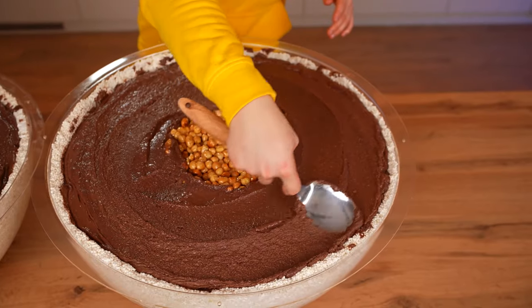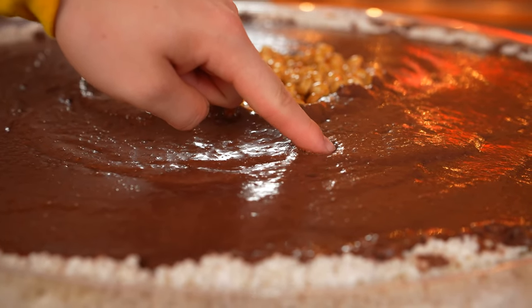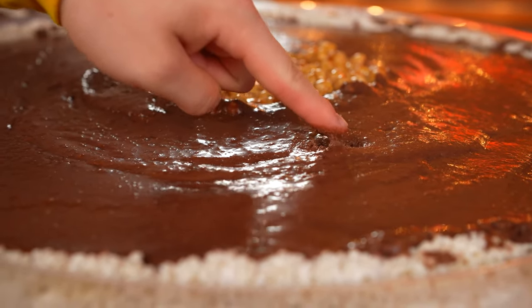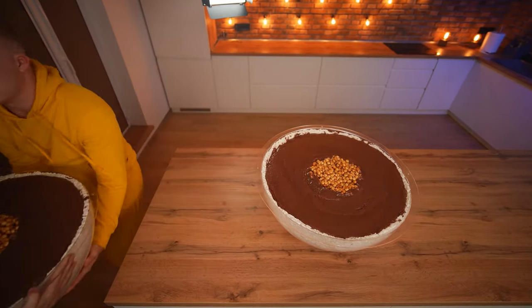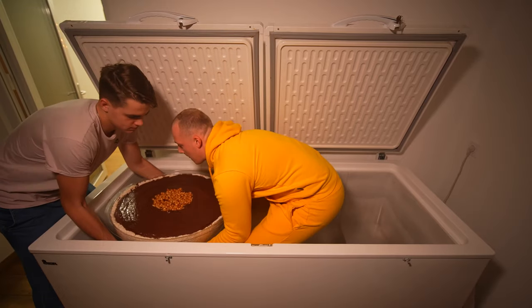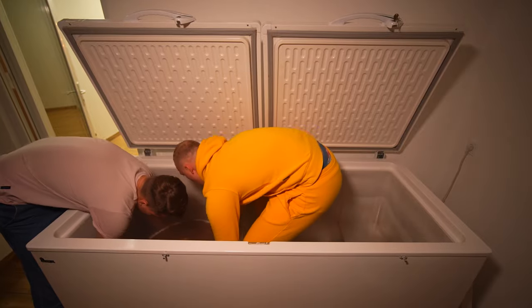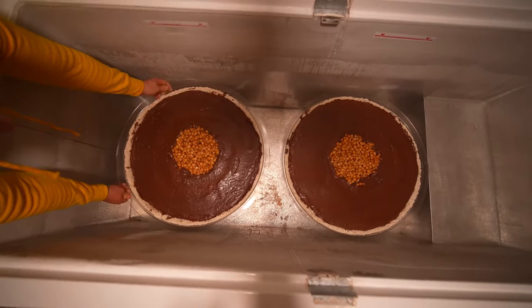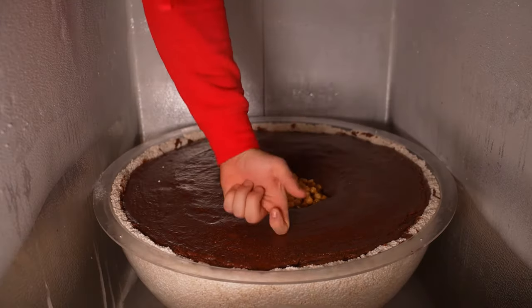We spread the paste with the spatula so that there's a layer of the same height everywhere. Now this candy is very soft, and if you take it out of the mold it'll just fall apart. So we send these semicircles into the freezer where they're cooled down and the chocolate filling will become dense.